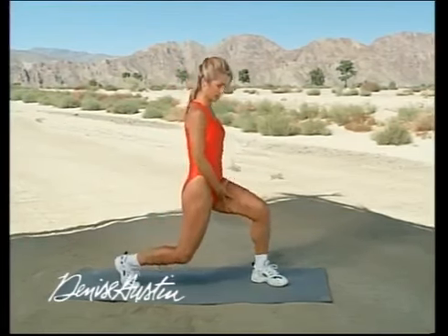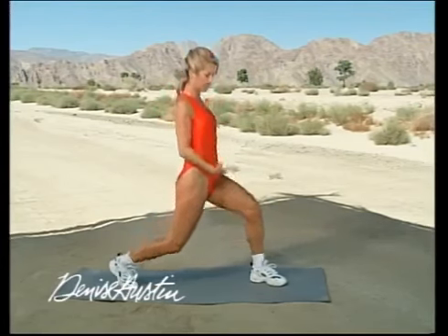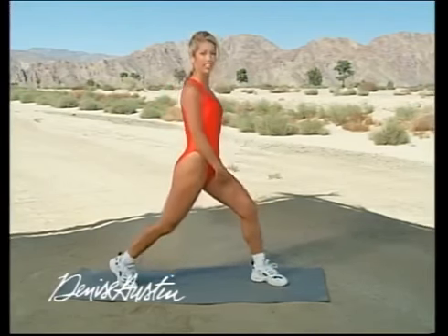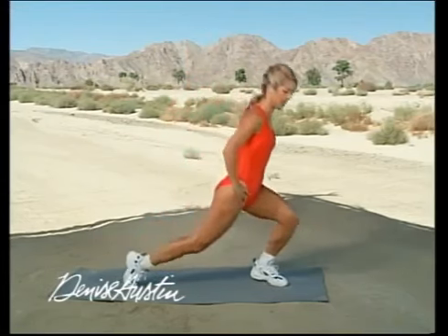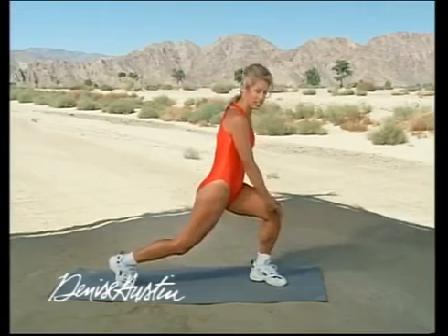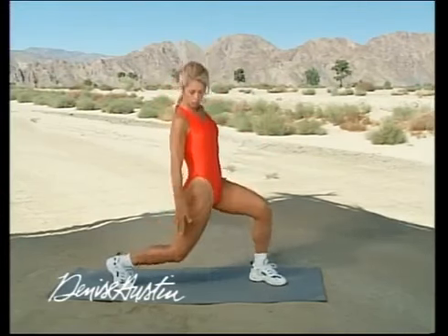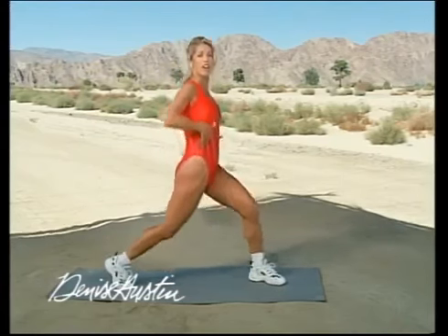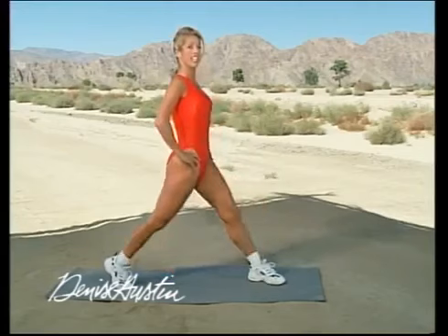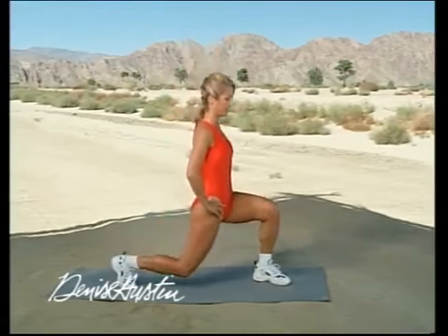For those of you this is too hard on your knees, make sure you just go halfway down — that's good enough, you're still contracting these muscle groups. Back is straight. Notice that front knee stays in a 90 degree angle — very important. Never bend past the toe because that's too much pressure on the knee. Just go straight down. You're also getting a wonderful lengthening of the front of your thigh.